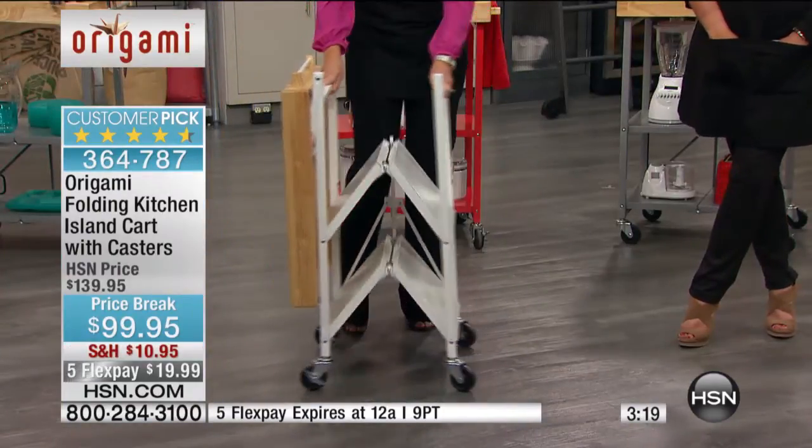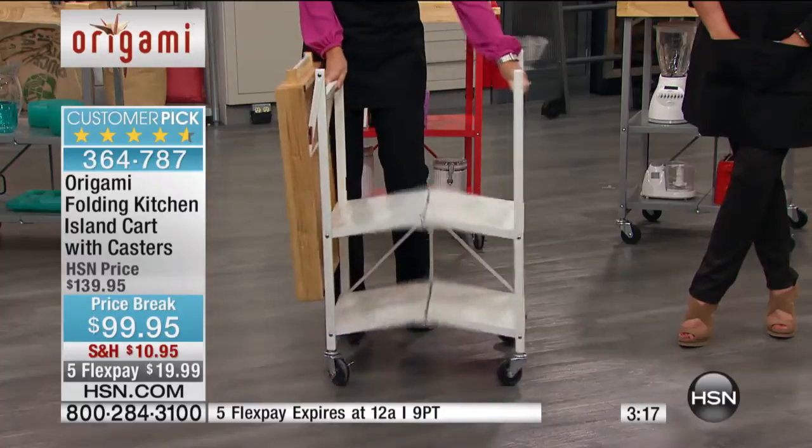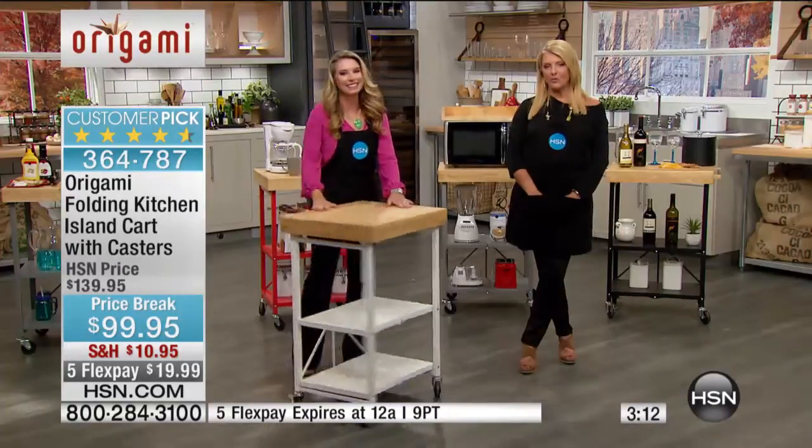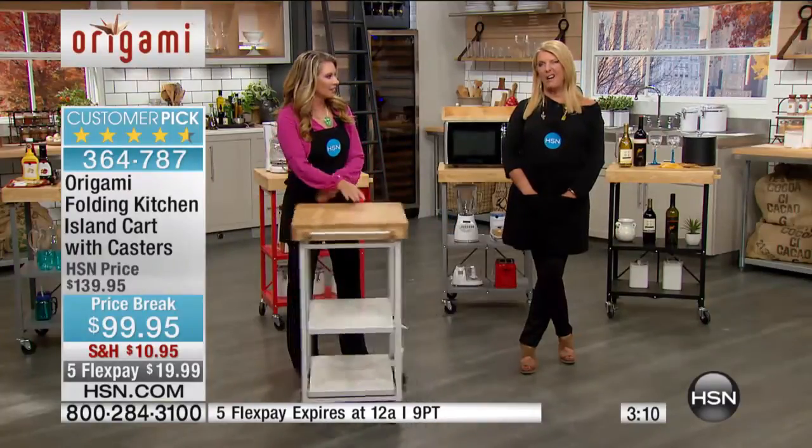You know what you guys should look for is one of those ice makers — every time we have a party everybody marvels over our ice maker. We offered one as a today's special about three weeks ago and it sold out in a nanosecond, and I think that is a brilliant idea. So we might have one coming up.